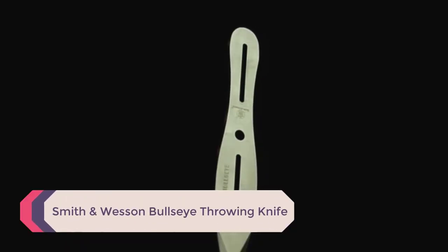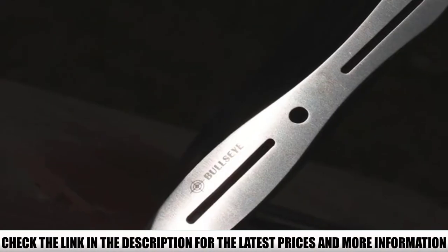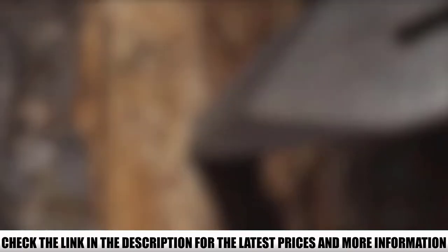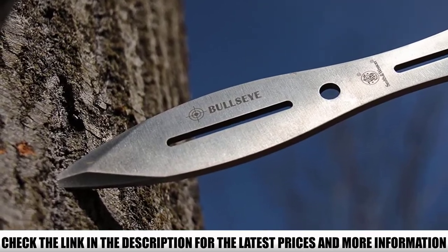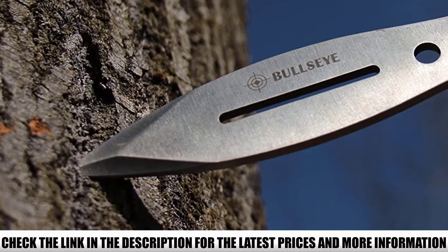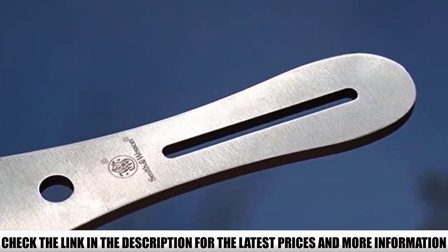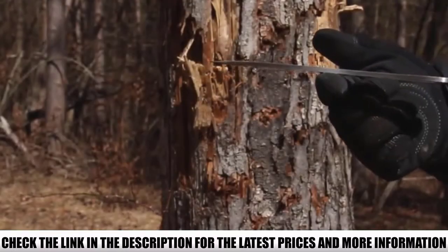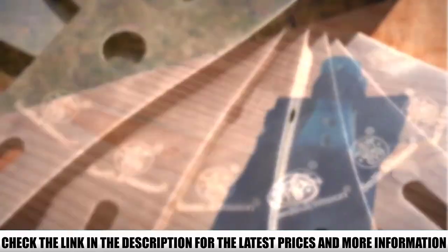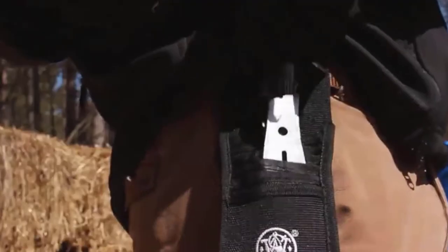Number 3: Smith & Wesson Bullseye Throwing Knife. This attractive knife set from one of the world's leading knife and firearms manufacturers is a top choice. The Bullseye Set features 6 2CR13 stainless steel knives with a polished finish, coming in a handy belt sheath that holds all 6 in a stack design. The dual edge points are sharp, and the blade and handle aerodynamics make it accurate and effective for competition, hunting, and self-defense. With a little practice, you can master the fast-draw technique. A great choice for newbies or professionals.